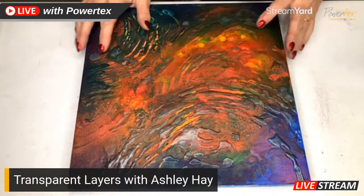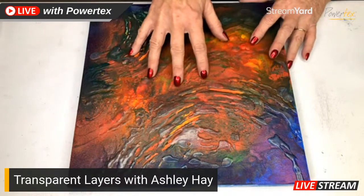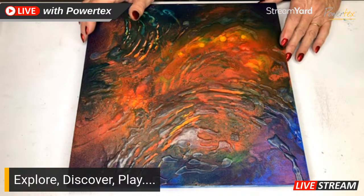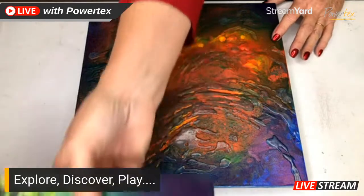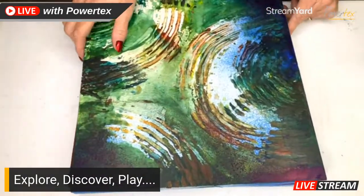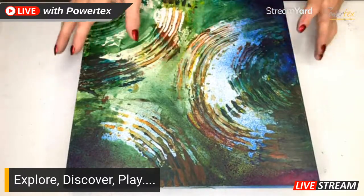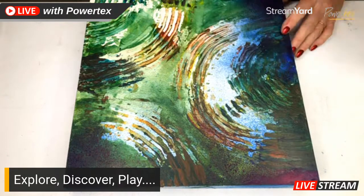Everyone's popping in now, which is wonderful. We're going to be looking at transparent layers - I'll show you the whole table and we'll get going. While I was working last week, as I was scraping some elements off, I was working on a second surface as well. Quite often I will do this where I've got spare paint and I work onto a second canvas and develop another idea. These create wonderful surfaces that I can then do more with later if I choose.